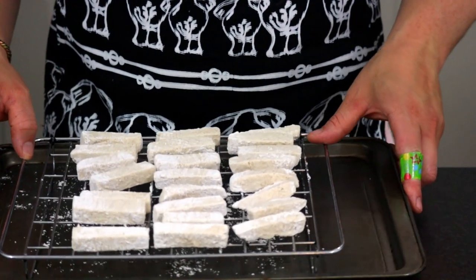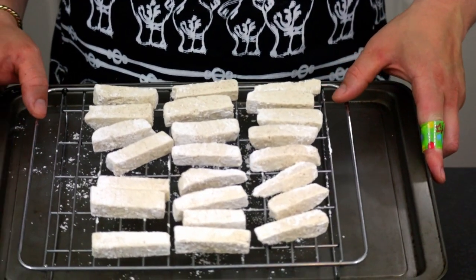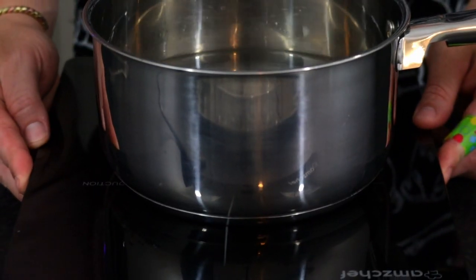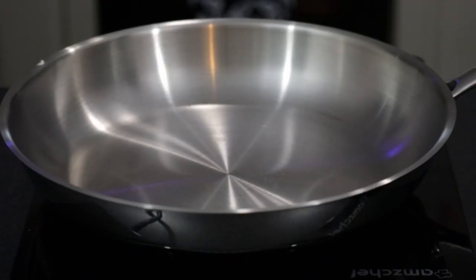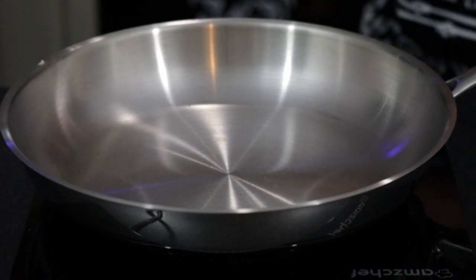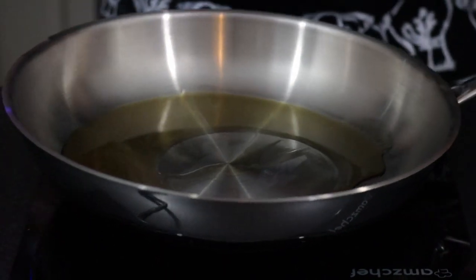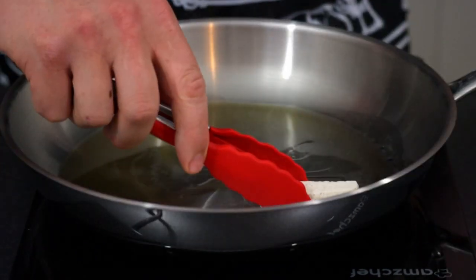Dust off any excess and repeat with the others. When you're done with your dredging, you'll see that some of your tofu has absorbed parts of the flour — that's totally fine, don't worry about dredging it again. Now that everything is ready, get a pot of water and bring it up to the boil whilst you simultaneously heat up a wok or heavy frying pan like this stainless steel one.